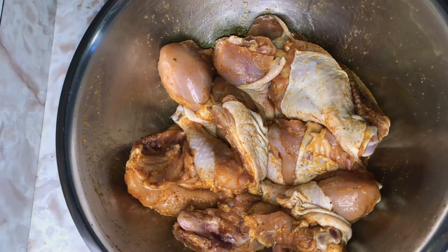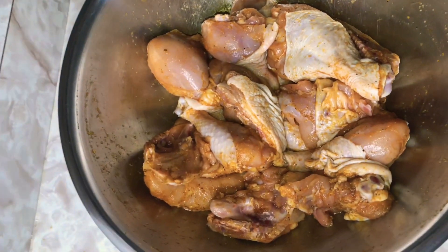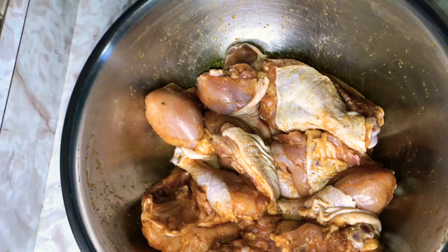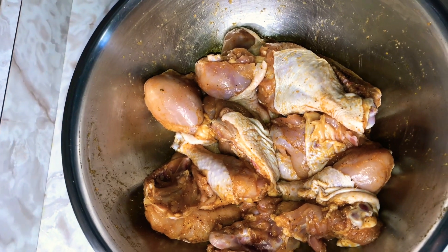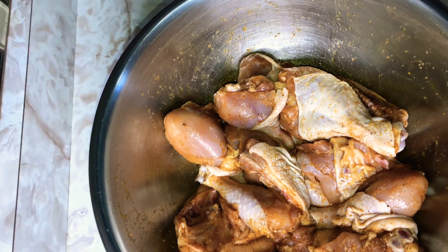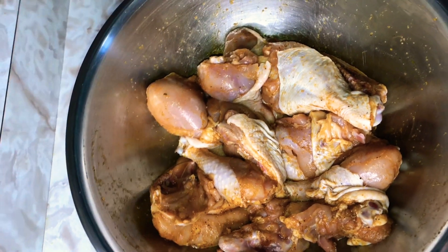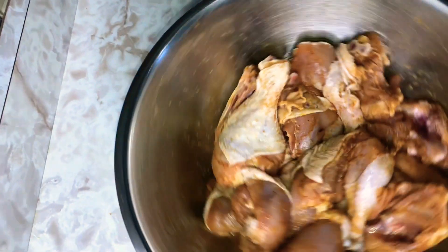Here I had my chicken already seasoned and marinating overnight. I took it from the fridge and allowed it to thaw out a bit, because you want your chicken to be at room temperature before you fry them. I'll go over the seasoning with you. I have Maggi all-purpose seasoning, black pepper, cayenne pepper, garlic and onion salt, a little Cajun seasoning, chicken seasoning, and paprika just to give it a bit of color.